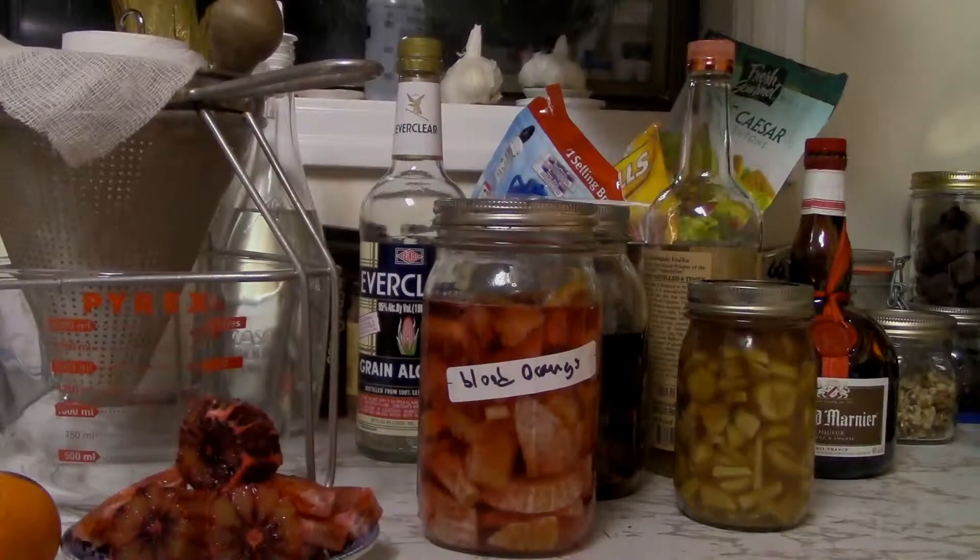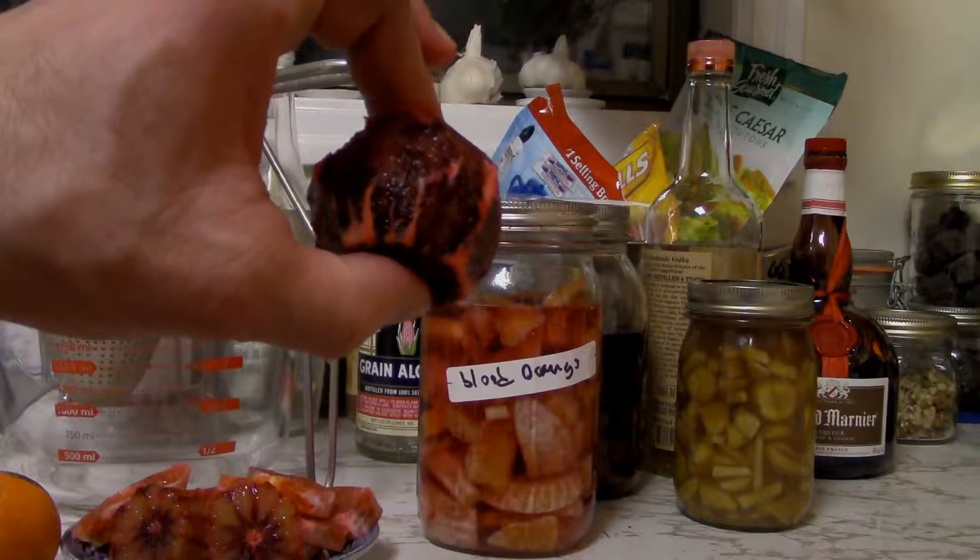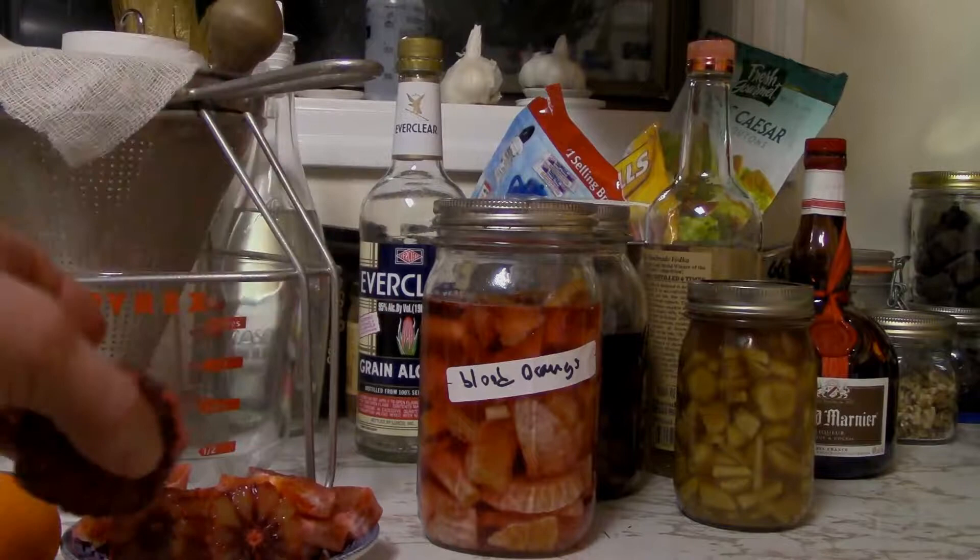My name is William Lindbergh and this is Entertain Boredom. Tonight I am going to do a how-to video on making a limoncello-style liqueur using a limoncello recipe that I found on YouTube, adapted for pineapple — and I applied it to blood oranges.